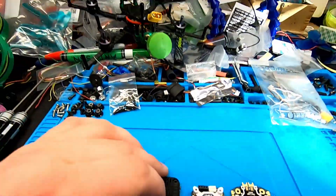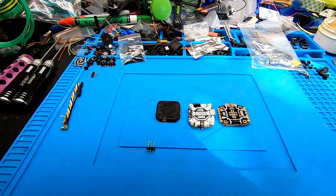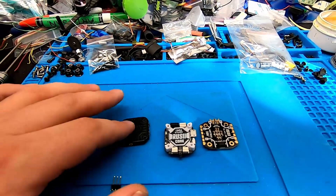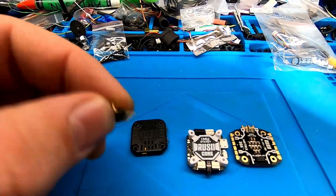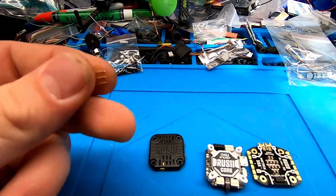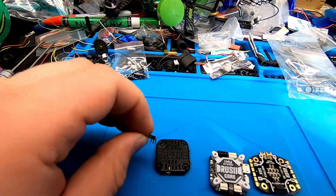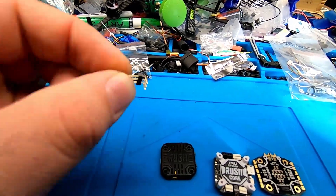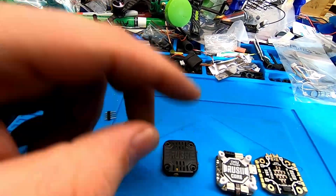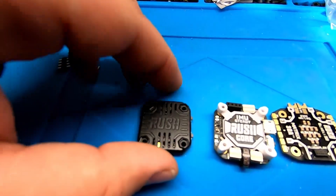You can use a regular Rush Tank Mini to replace this one if you burn it out. However, neither the stack nor the VTX comes with the pin headers needed to solder on and use with the stack. I'd recommend Rush throw those in with one or the other — that would be really cool. I'm just going to end up making my own, but it works.